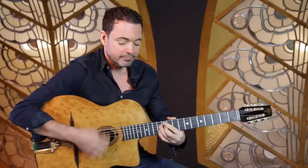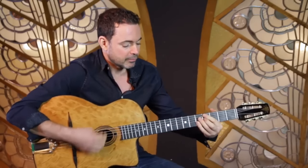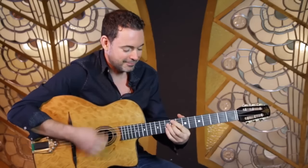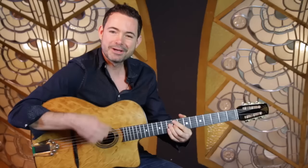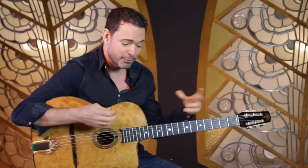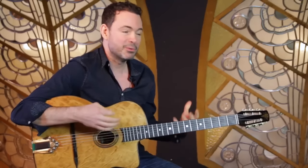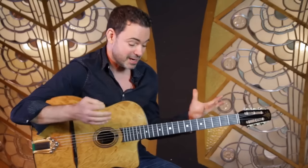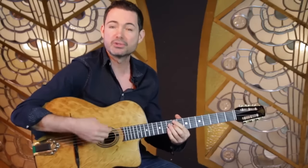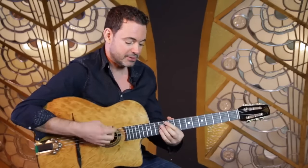There are lots of different ways rhythmically you can do it. If you listen to later Django, when he's comping behind one of the clarinet players, he's using these kinds of voicings because he wants to sound like a big band — and it does, it has all the components of a big band. If you add the rhythmic drive and those stabs, it really gives a great effect.